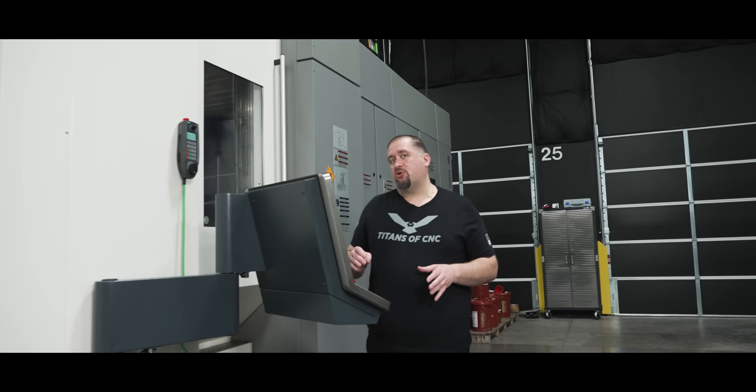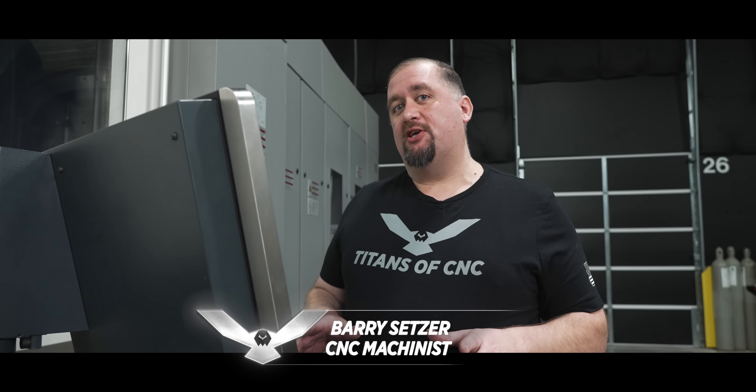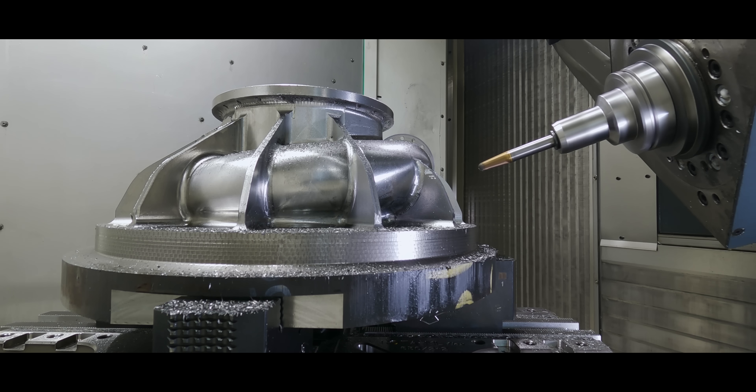If you're a great machinist in this trade, then you know that roughing is where you make your money. But if you can't come in and make a perfect surface finish and hit all of your tolerances, then before you know it, you're going to be out of business or out of a job.